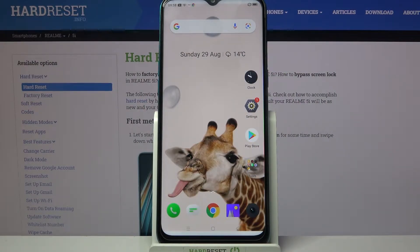Hi! In front of me is Realme 5i and today I would like to show you how you can set up screen lock on this device.